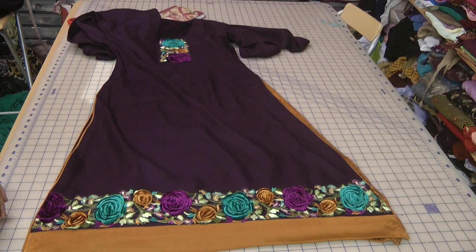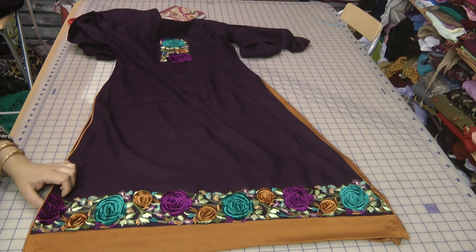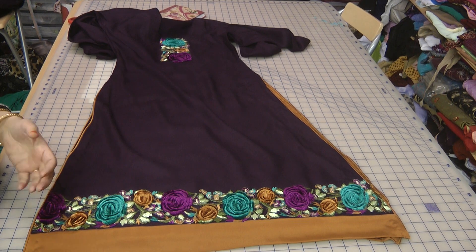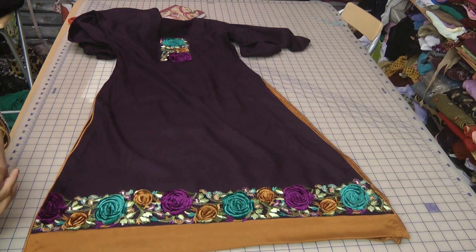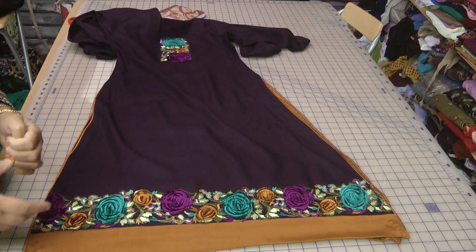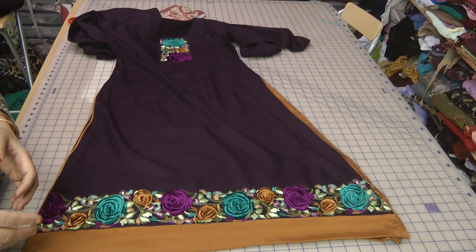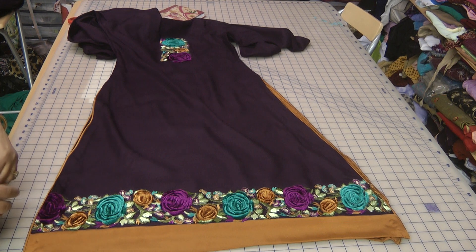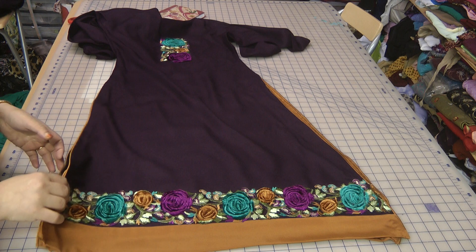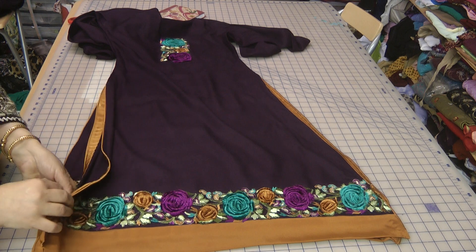Hello and welcome to Jan Sewing Solutions. There's a wonderful saying which states that you reap the rewards of what you sow, and that is so true. If you put the effort and the goodness into something then that will reflect and that will show, and that's something that is a result of this wonderful suit that we recently stitched.